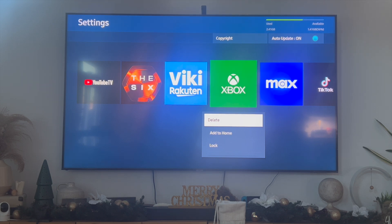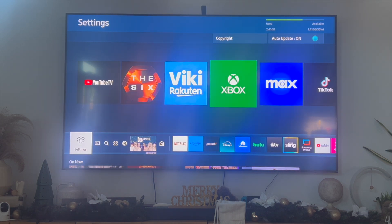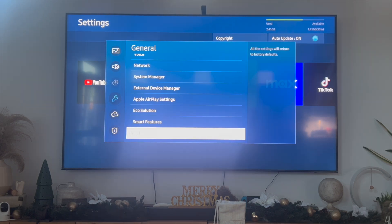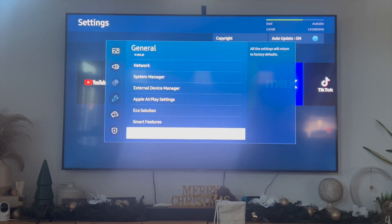If that still doesn't fix the problem, you can do a factory reset of your TV. To do that, go into the settings tab, then scroll down to support, then scroll down to where it says general. Click on general and then scroll down to where it says reset. Resetting your Samsung Smart TV will return all settings to factory defaults, meaning Discovery Plus will get removed.